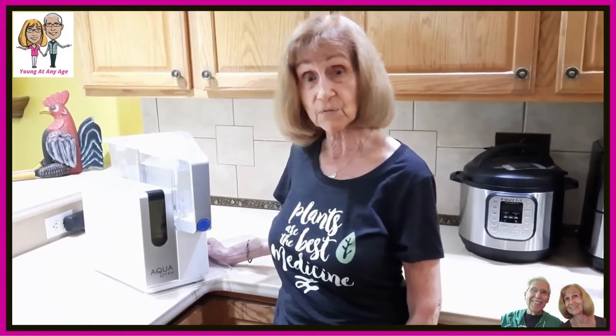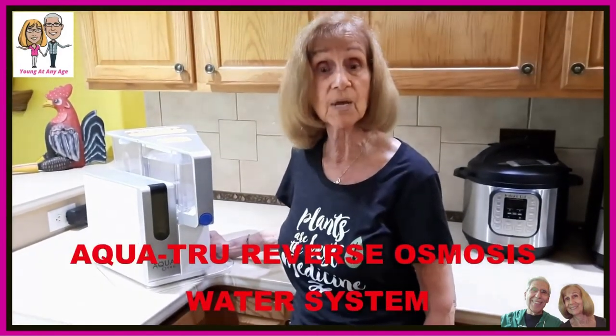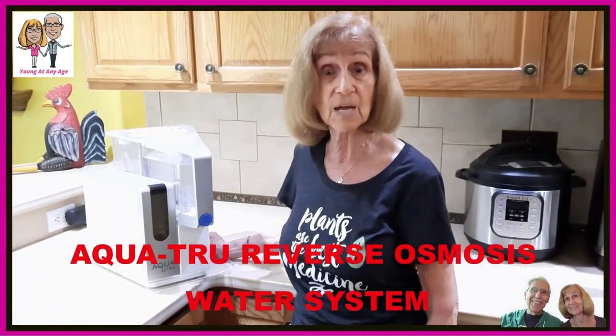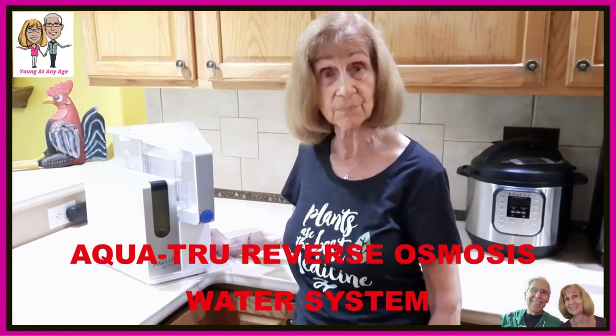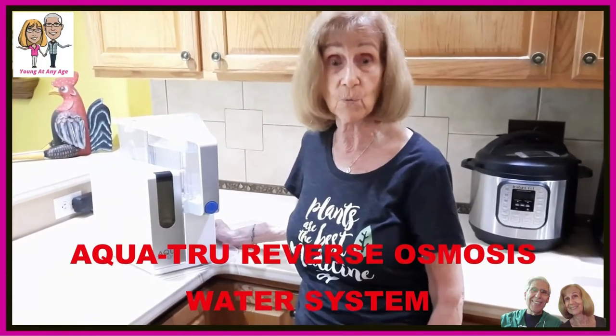Bob and I are very concerned about the dangerous chemicals in our drinking water and how they can ruin our health. So for several years, we've been using this convenient and economical AquaTrue tabletop reverse osmosis system in our kitchen to transform our tap water into filtered and purified water.